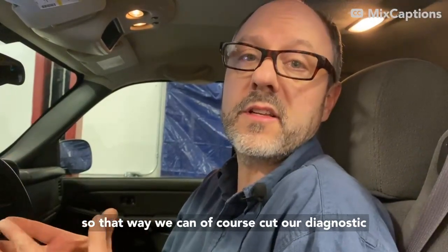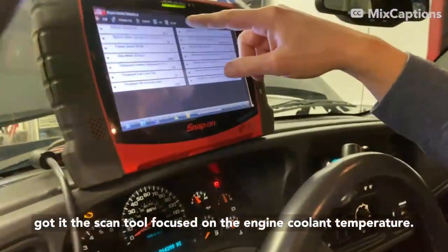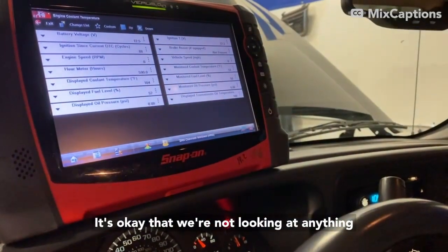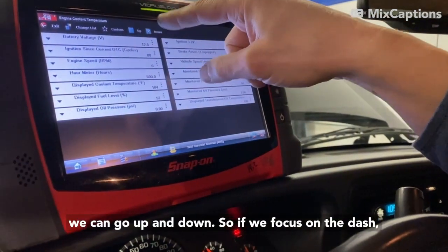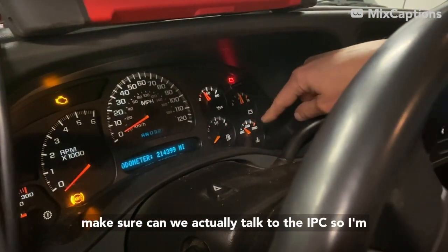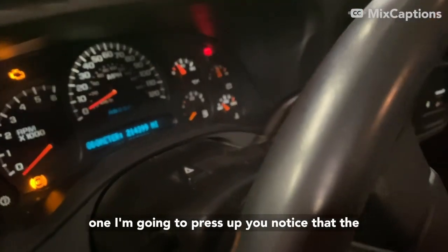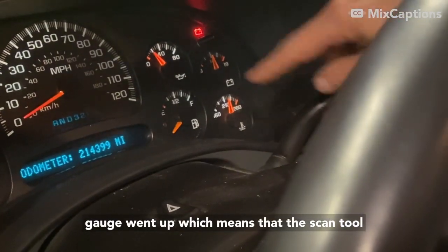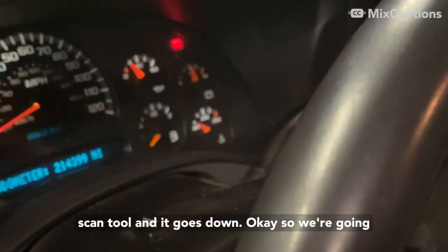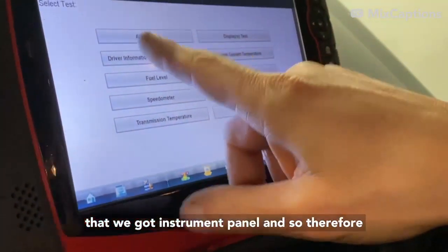Right now I've got the scan tool focused on the engine coolant temperature gauge. What I want you to see is that we can go up and down. If we focus on the dash — there's the one I want to move — I want to make sure we can actually talk to the IPC. I'm going to press up, and you'll notice the gauge went up, which means the scan tool can talk to the IPC. And if I put it down via the scan tool, it goes down.